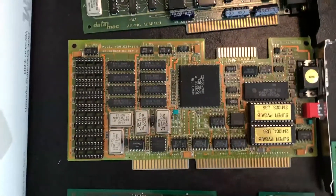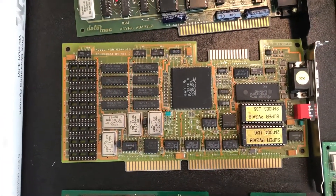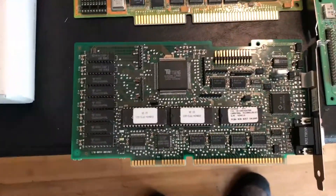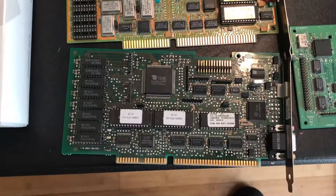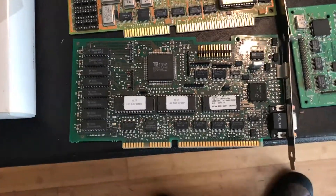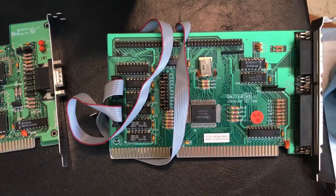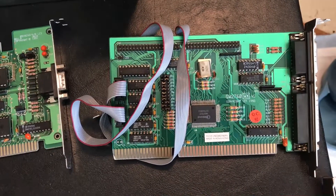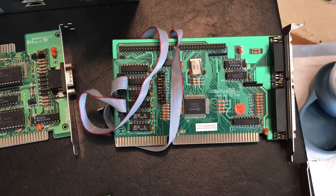Found a VGA card — it's for a 16-bit bus, but some of these will actually work in an 8-bit bus, so it'll just be a matter of trying it. The second ISA card is the same situation — it's an IDE, floppy, serial port combo card. It may work in an 8-bit bus, it may not.